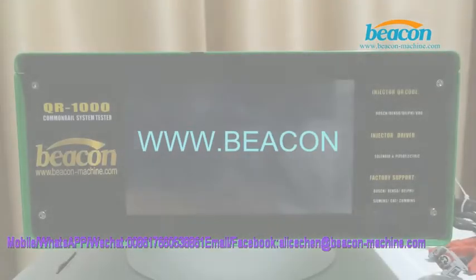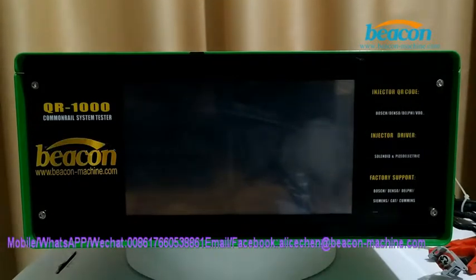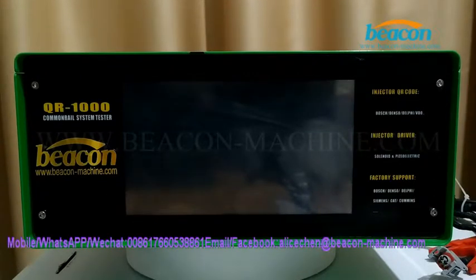Here I'm going to show you how to use our QR1000 to test a Bosch CR injector and generate a QR code.